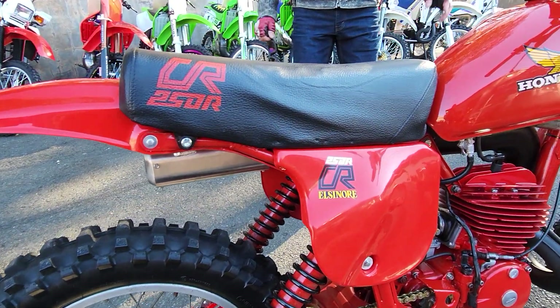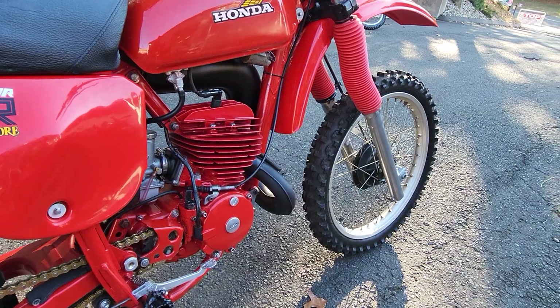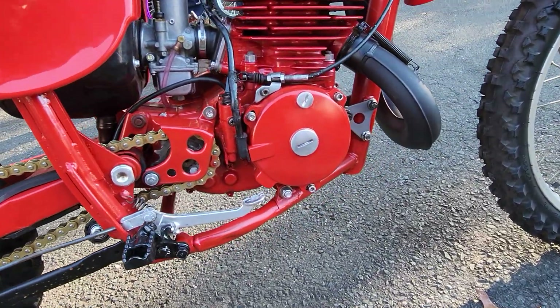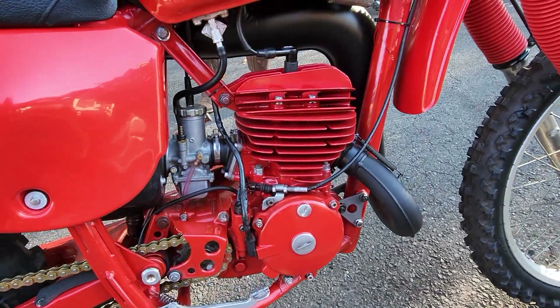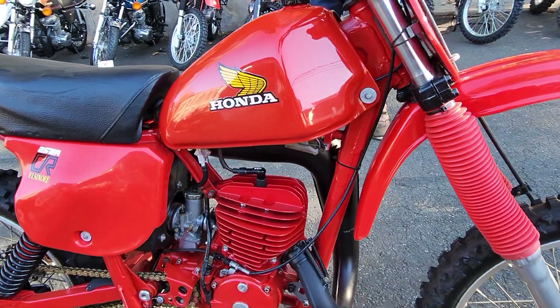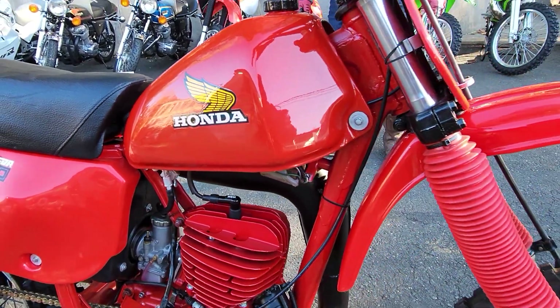It was the only year in the history of Honda motocross where they didn't have a 250 the year before — 1977 — and the reason is they were working on this right here. This is very close to what the factory racer was in 1977. This thing dominated motocross, supercross, and off-road racing, and for many moons after that was still competitive in multiple types of off-road racing.